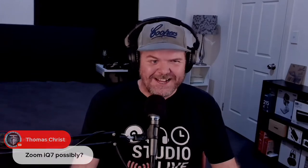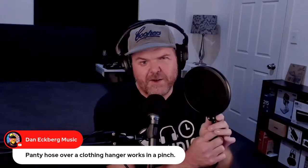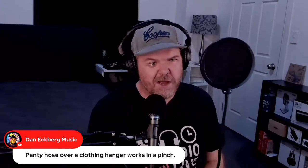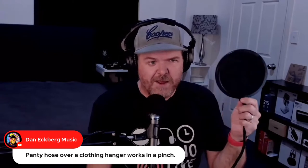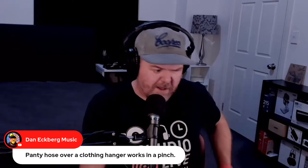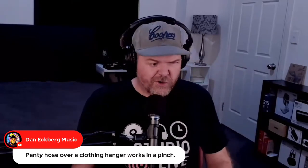If you don't have a pop filter, you can improvise with a wire coat hanger bent into shape and stretched with a stocking or pantyhose. You can even use a thin cotton t-shirt. My first many songs used a homemade pop filter. In Australia we have 'chucks' — those thin cheesecloth-type wipes — they work in a pinch too. Any port in a storm, any pop filter in a pinch.